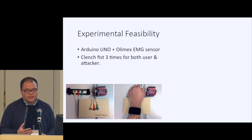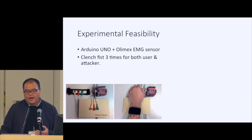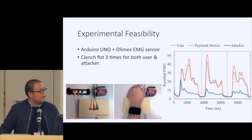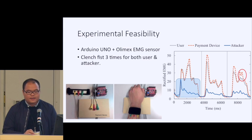To further validate these insights, we built a simple prototype based on an Arduino board and Olimex EMG sensors, and recruited several volunteers — some acting as legitimate users and the rest simulating attackers. In each experiment, both user and attacker clenched their fist three times. We found that even for a single user, three different clenches generate different EMGs. While there is a high correlation between the user's device and the payment device, there is still some discrepancy. More importantly, even when the attacker performs the same gesture, the resulting EMG is totally different due to the force variation and stochastic firing patterns.